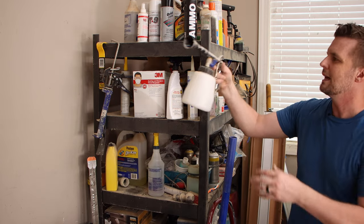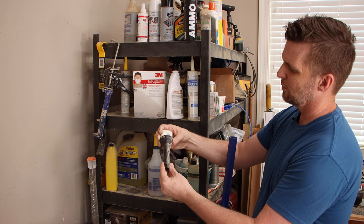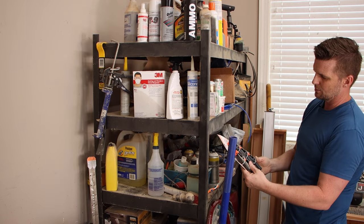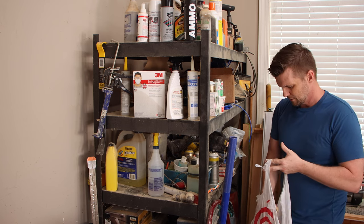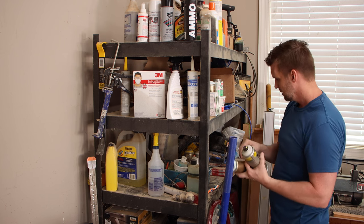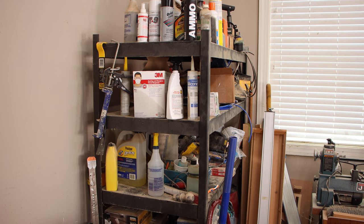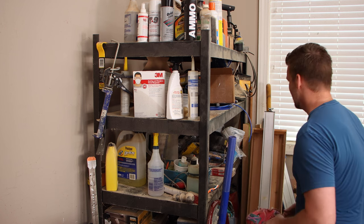I actually bought this off a Facebook ad — it cleans the carpets in your car. Never used it. There are spark plugs that don't fit any car I own, and some spring clamps that could come in handy. Seashells from the beach — because we need to bring those home. There's some Montana spray paint, which is really good stuff if you ever need to paint plastic. And that's my daughter's little baseball glove — sweet, I don't think we ever played catch. More of a basketball family.